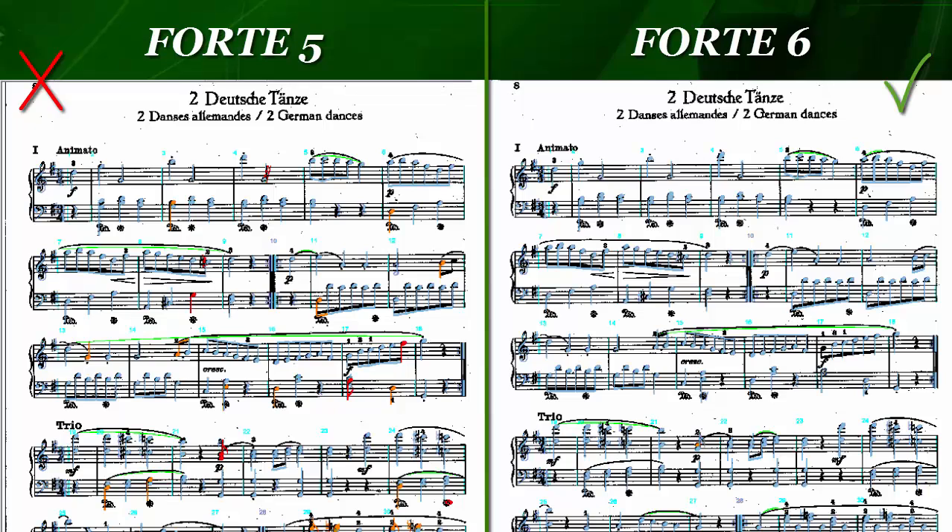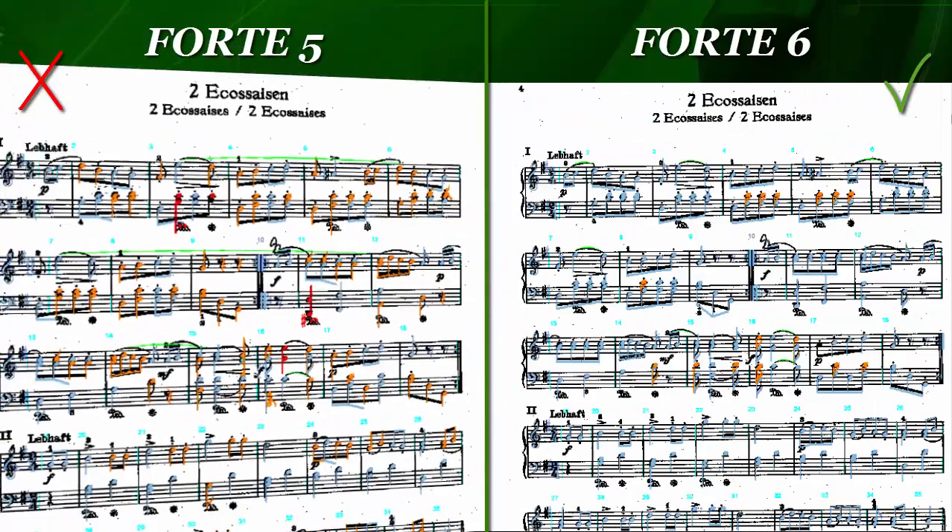The example on the left shows the recognition result for the old scan module. On the right-hand side, you can see the results we got with the new scan module. Musical symbols and score elements displayed in blue have been perfectly recognized. Musical symbols displayed in red or orange have been incorrectly recognized or require manual correction.